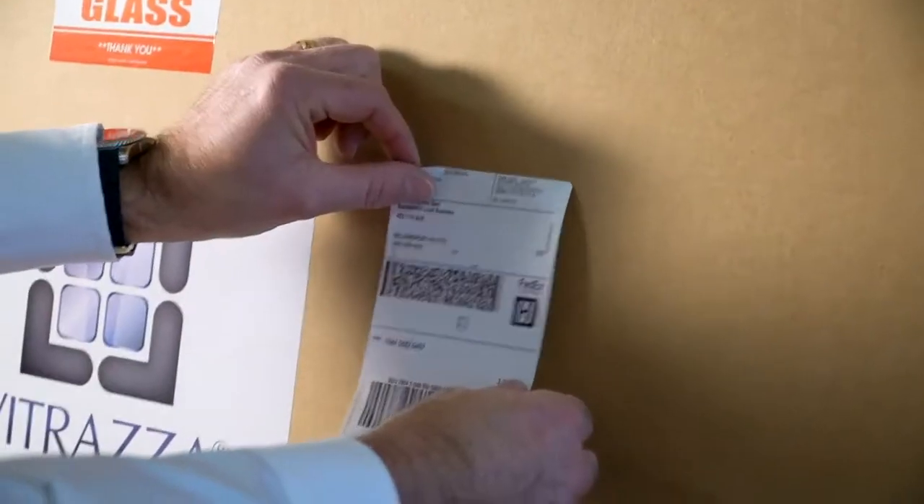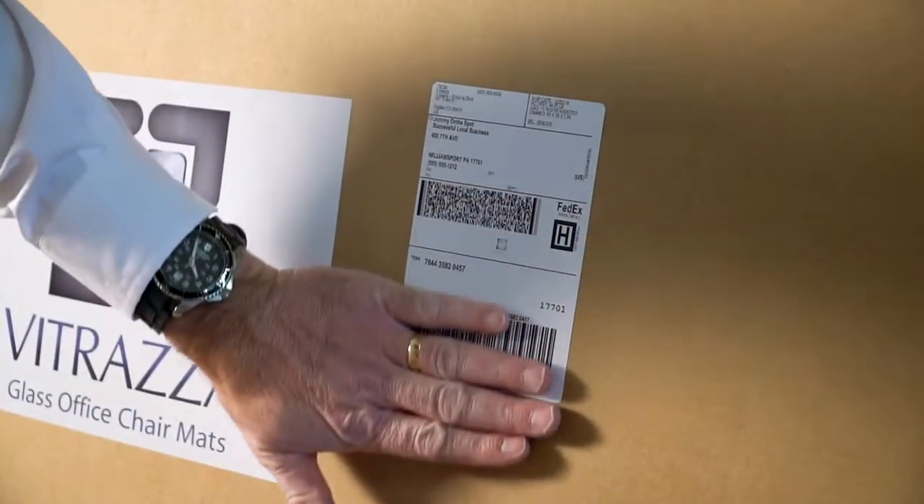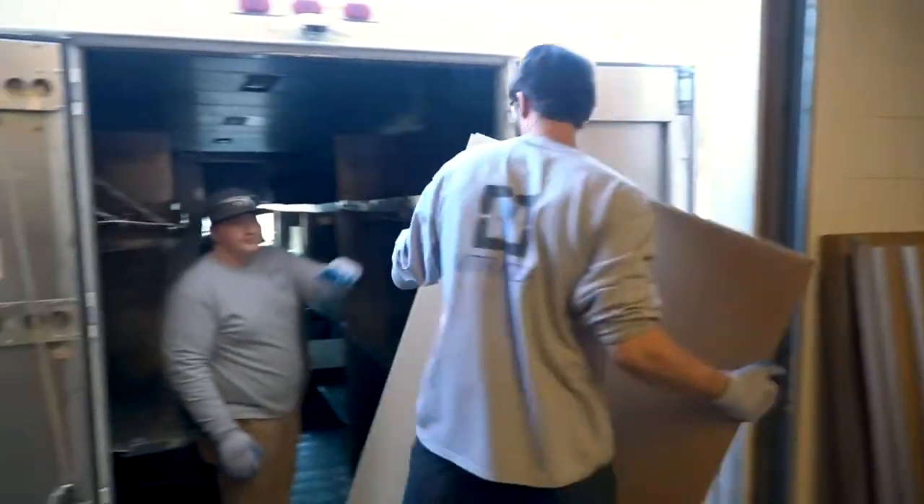But if an order is damaged, Vitraza will handle the claim and reship your order immediately. And for your convenience, most deliveries don't require a signature.